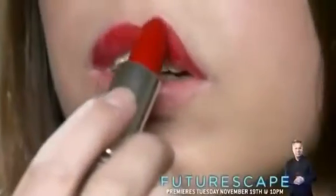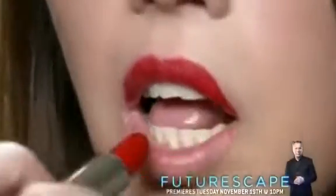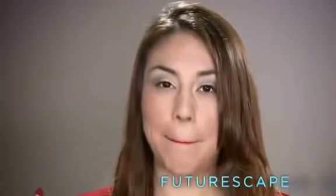Lipstick comes in a case that also serves as an applicator, and that's the beauty of it. Just twist the stick and apply color to make lackluster lips look luscious.